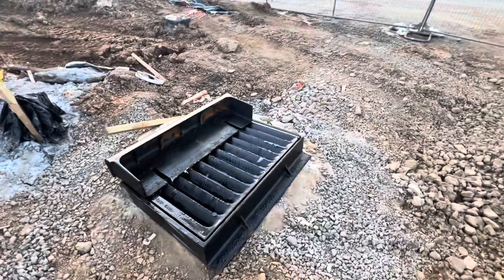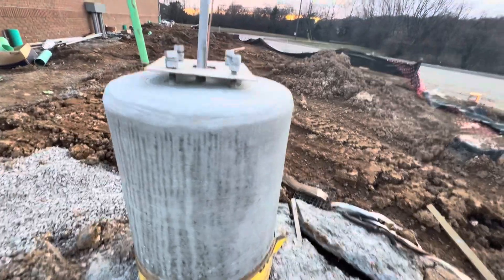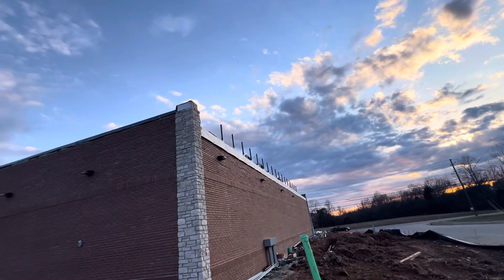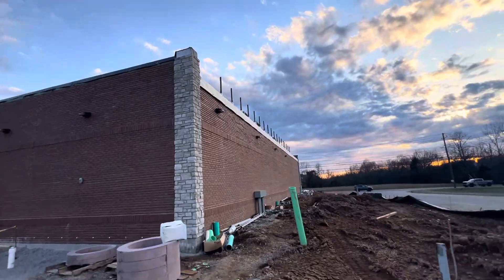Here we have a painted catch basin, and here you can see light pole concrete bases — nice and smooth, everything is good. At the back, electrical working at the corner. At the top you can see the TPO, the support, and we have the AC unit at the top.